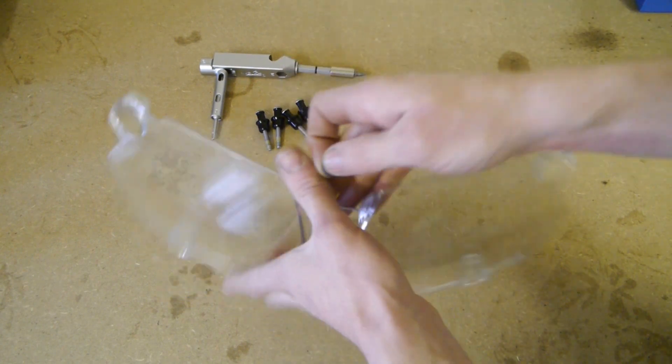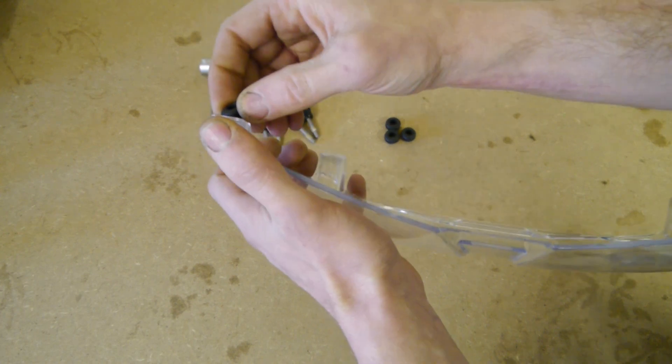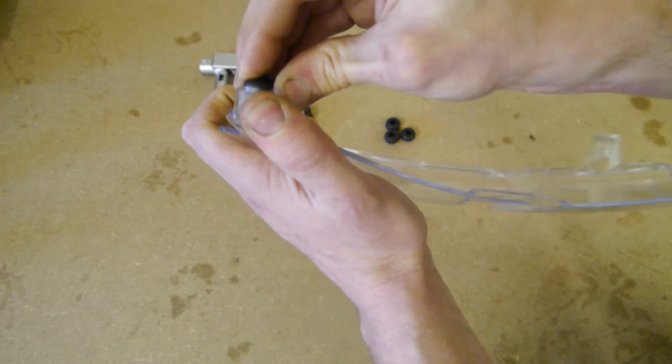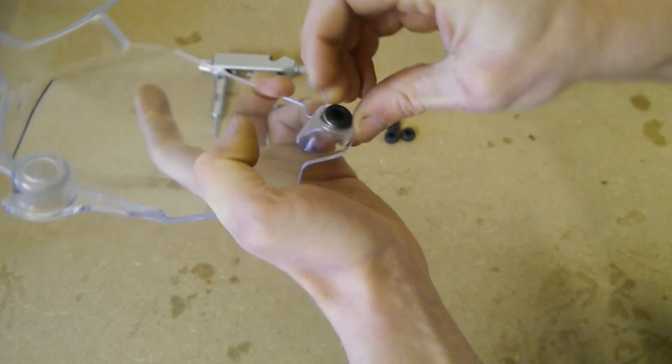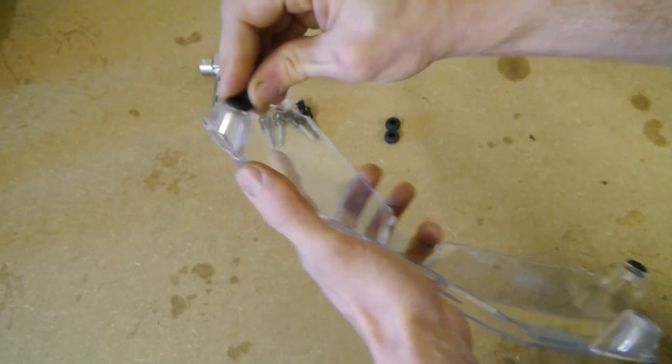Turn the headlight protector over, go into the back like that. Make sure it's sitting properly, the lips around — all 4 in like that.